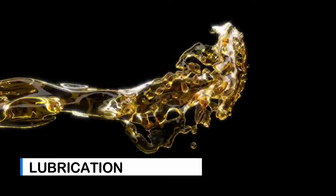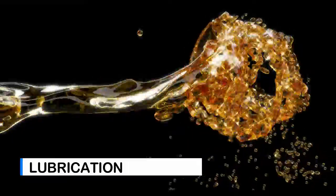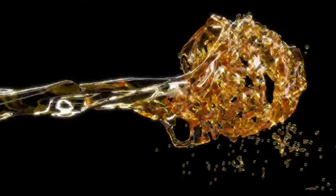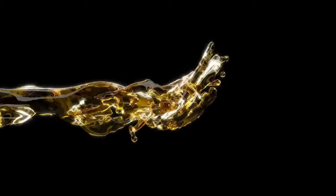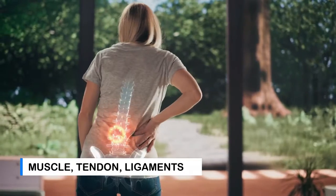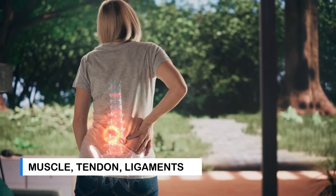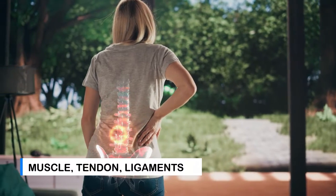Early mobilization encourages increased lubrication. A decrease in lubrication can cause increased friction within the joint. Lubrication and flexibility are vital to preventing injuries from occurring and maintaining movement around the joint. Following trauma to muscles, tendons, and ligaments, it is important to encourage movement through them either passively or actively along the lines of mechanical stress in order to aid in their recovery.